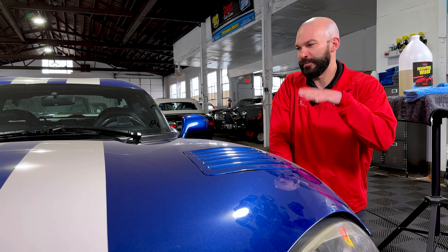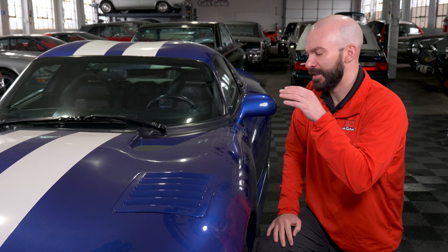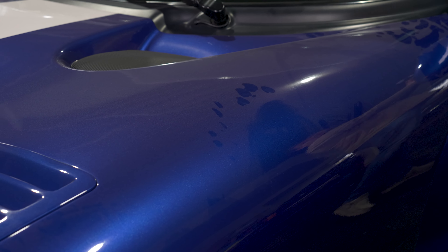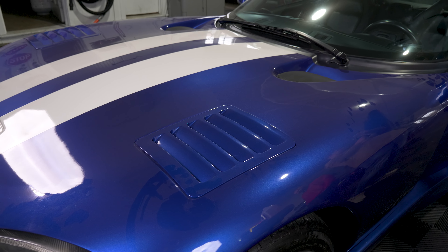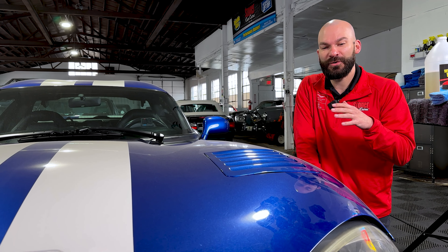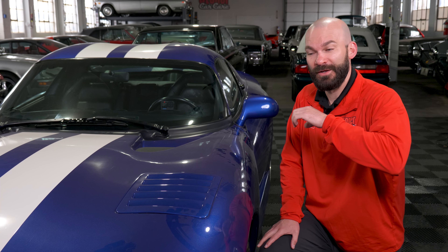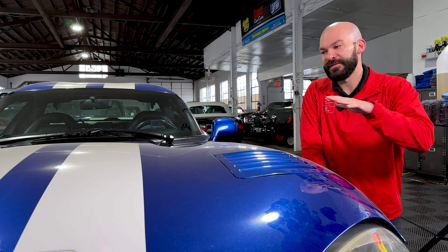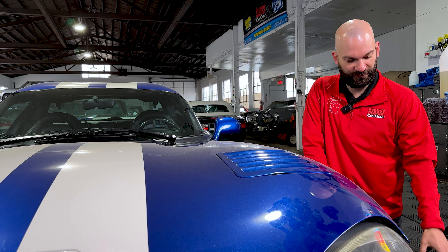We're lucky enough today to be working on this beautiful Dodge Viper. We know the history of this and how it's been stored. As you can see, there's a very even coating of dust, but we know there are no bird droppings or super aggressive scratchy stains, no mud on the trim. If you have any of those heavy soils, this product is not for you — we do not want hard abrasives rubbing around your clear coat. This is very light dirt, so this is a great opportunity for this product.